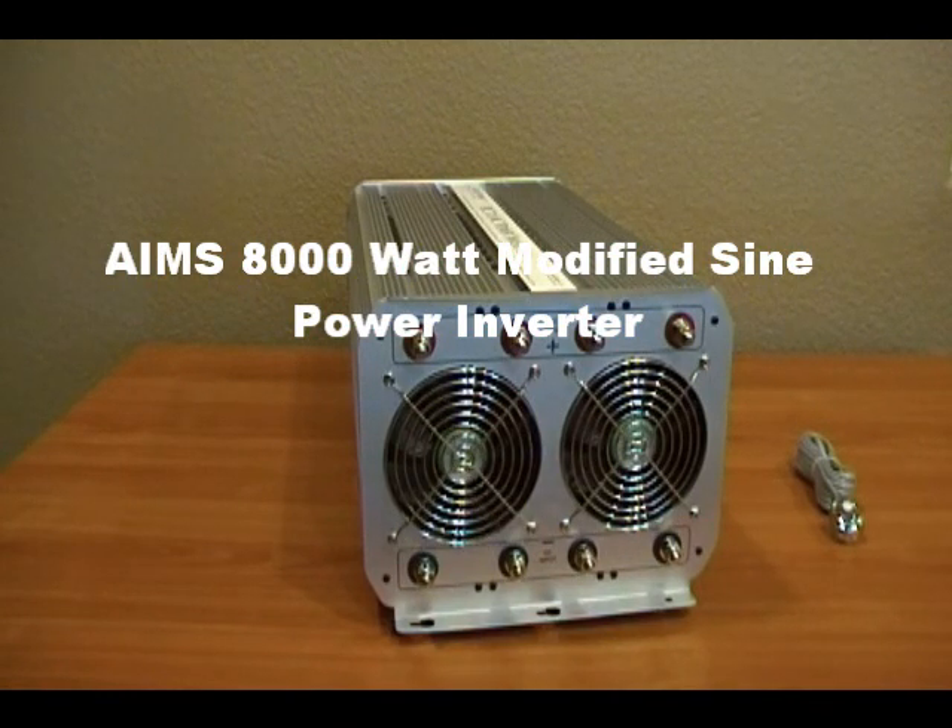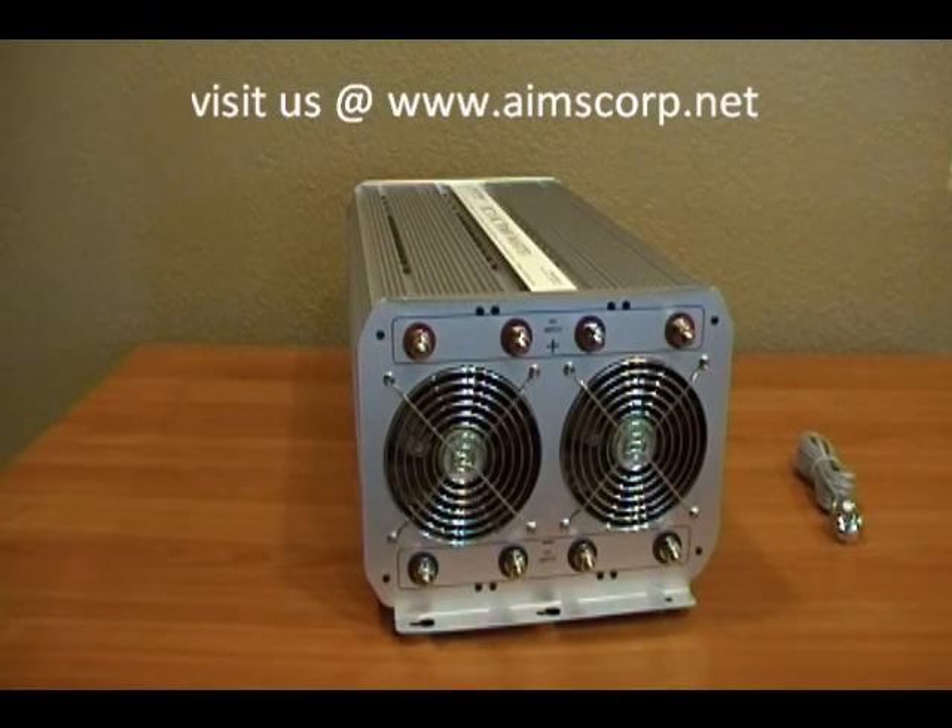We're here today revealing the Ames 8,000 watt modified sine wave power inverter with a 12-volt input. This inverter is an excellent choice for a roof-mounted AC or a small air conditioning system in a house, a bus, or an RV. It's also an excellent choice for a small cabin or somewhere you need to run a handful of 110 appliances.